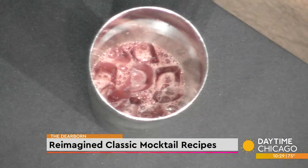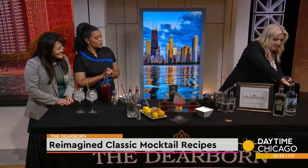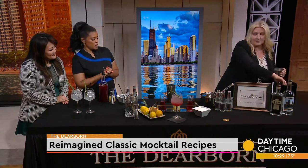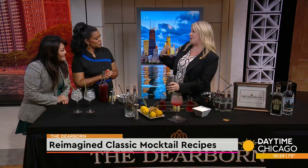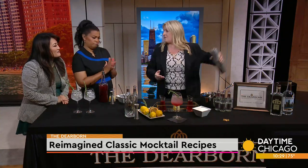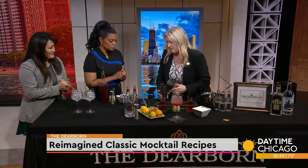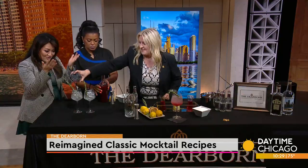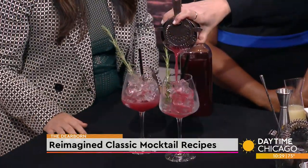We're going to take this and give it a nice shake — which is one of the more fun parts of creating cocktails. Actually, a member of my team created this cocktail. I love the collaboration of the whole team working together so they can take ownership and pride in what we do. It's a really well-rounded menu. And I do love that The Dearborn is women-owned and women-run.